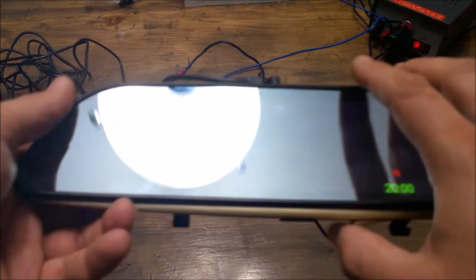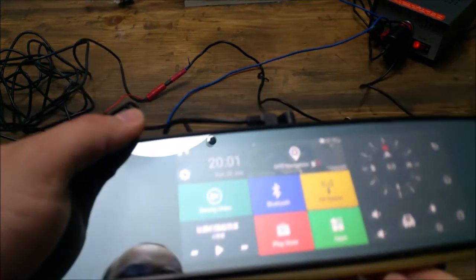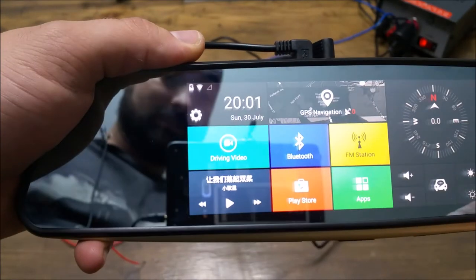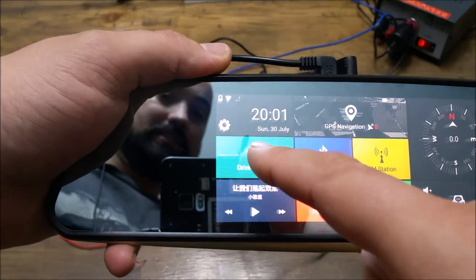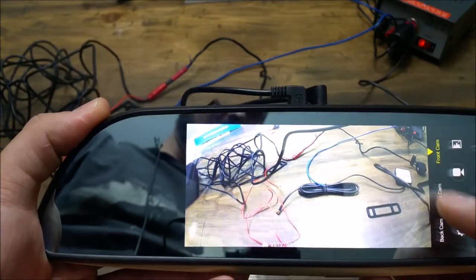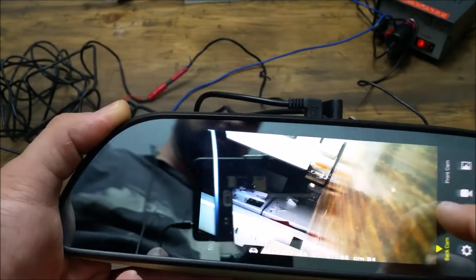The power button is down here on the bottom. This is going to be kind of hard to show without showing the mirror because it's very reflective. In the setup right here, this is your driving video. When you click that, it's going to turn on both the front and the rear camera. You can do front camera, dual cam, or back cam. I personally like the dual cam.